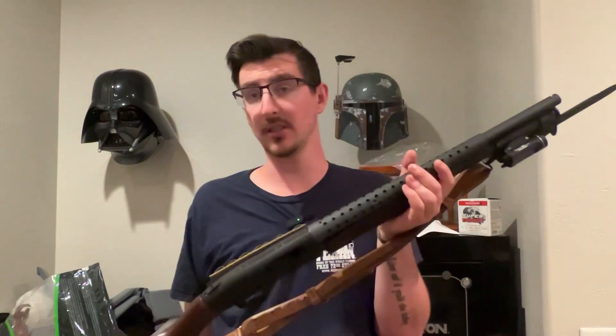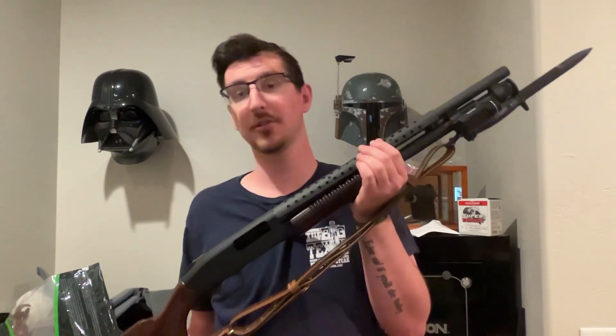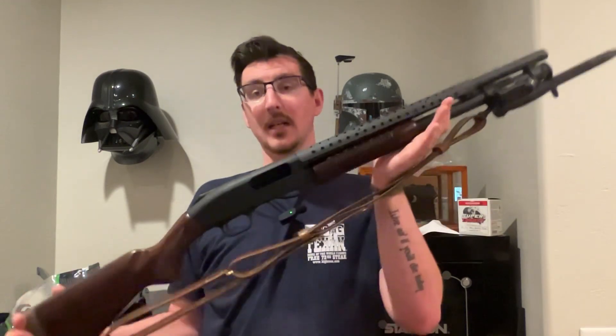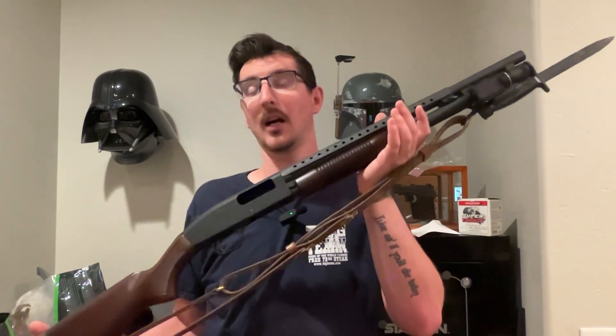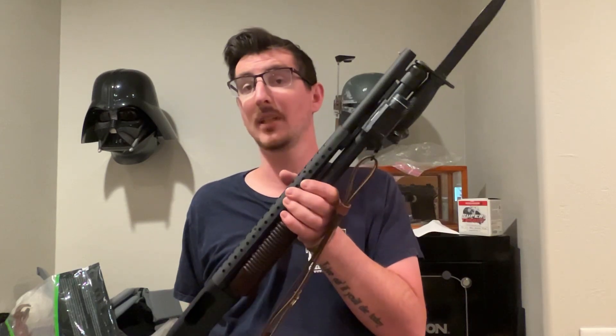I'm just going to call this the Streamlight Tube Mount, basically, because there's a bunch of different versions and I think they go on different guns, different tube lengths, different lights, all that good stuff. This is the one I chose for my gun — it fits my 590 Retrograde and fits the light I chose, which is a TLR1HL.